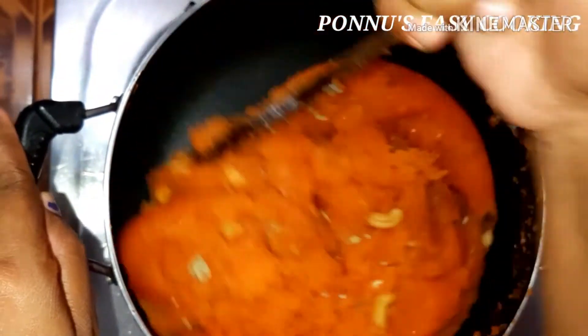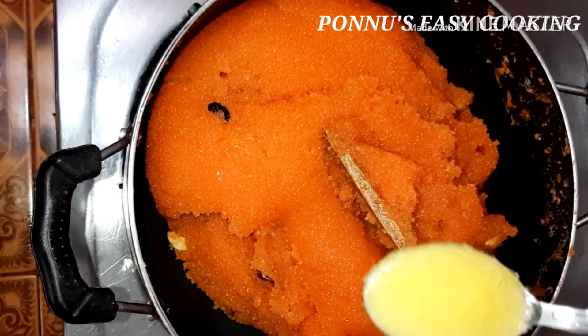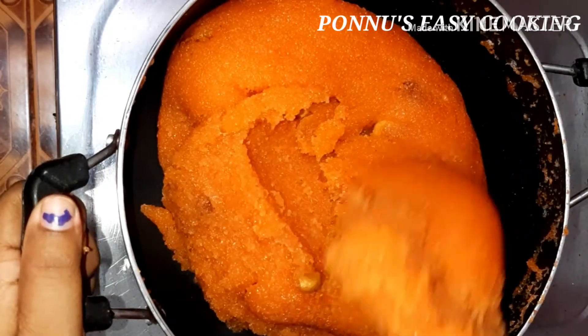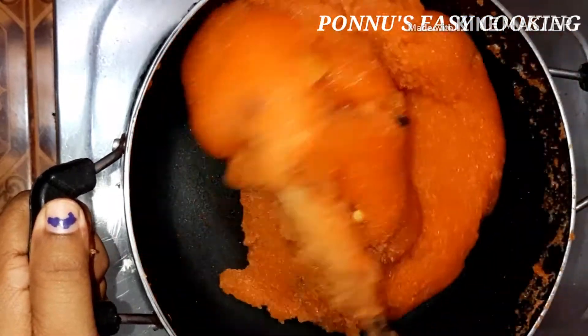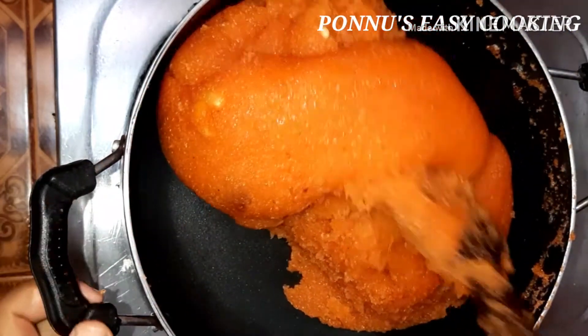We will mix it in for a little bit. You can use 1.5 teaspoon of vanilla essence. We will add 1 tablespoon of the dish. Every time you eat it, it will be a good taste — it has a nice taste.